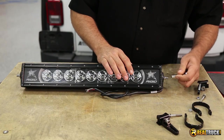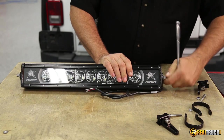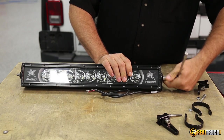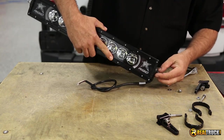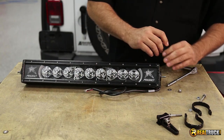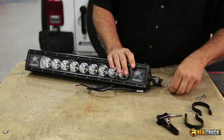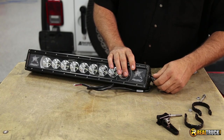The first thing we're going to do is remove the self-locking hex nut on the side of our light bar — we're going to do this on both sides — so that we can attach our mounting bracket. There's a kind of spacer in here; we're going to leave that in place, and then attach our mounting bracket just like so. Then we put the washer back on and then the self-locking hex nut.